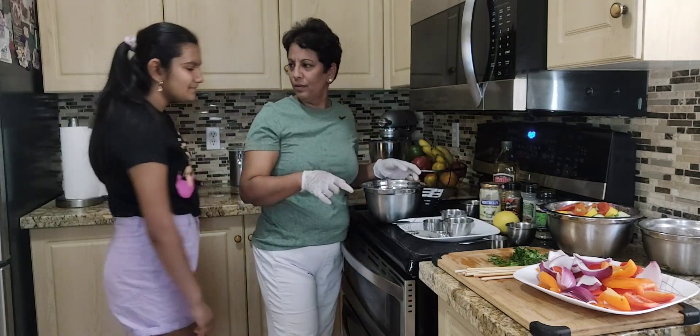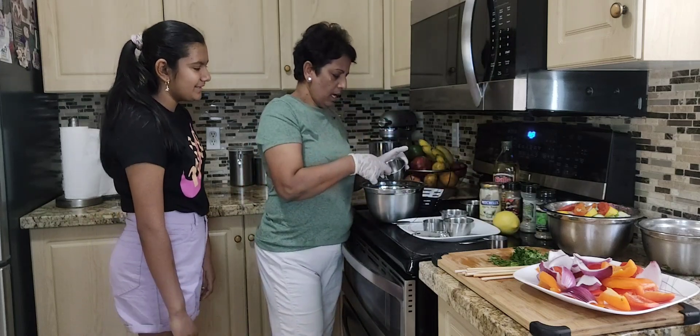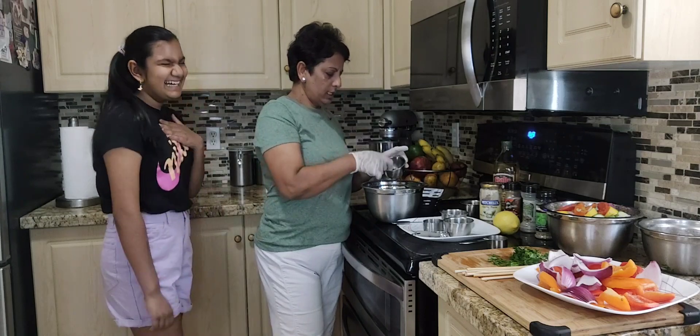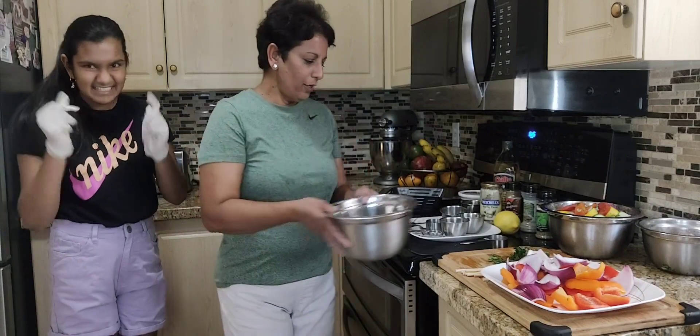And three teaspoons of olive oil. Amy really makes the chicken souvlaki — there you go, babe.